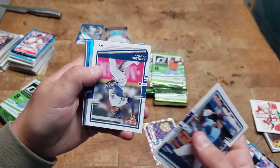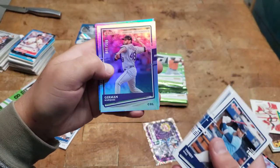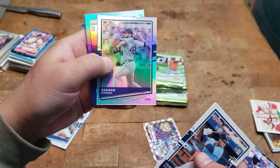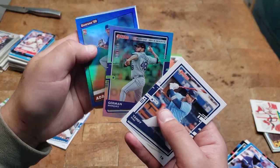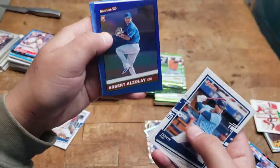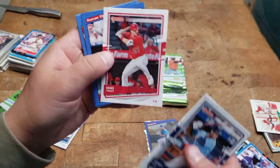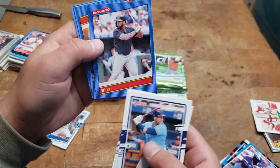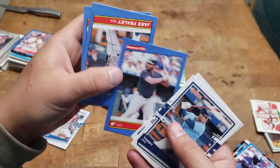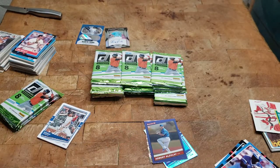Yandy Diaz, an Odis Chapman. German Marquez 48 of 500 — 500 strikeout, that's kind of cool. We got an Adbert Alzolay blue, I'll set that aside. Got a Mike Trout B-squared, Bobby Bradley — that's cool. I really like the nickname ones. Barry Larkin.